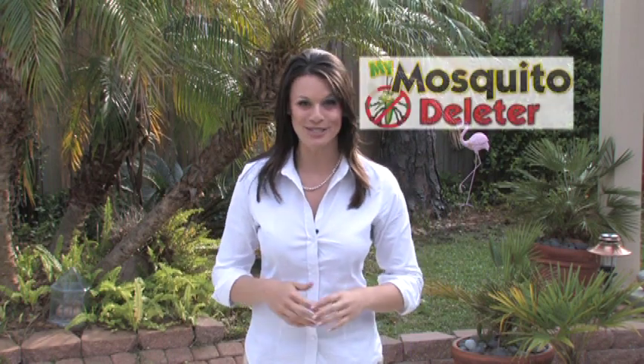But with our new revolutionary product, you don't have to worry about that anymore. A solution is here, and it's called My Mosquito Deleter. My Mosquito Deleter helps protect against the West Nile virus and encephalitis, and it's environmentally friendly for you and your loved ones — but not for mosquitoes.